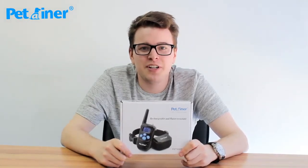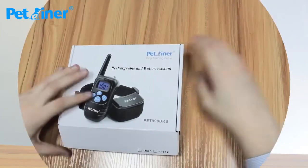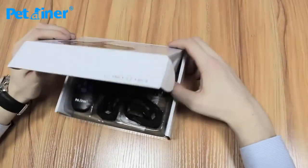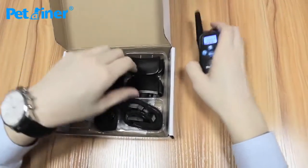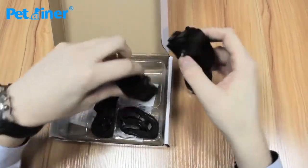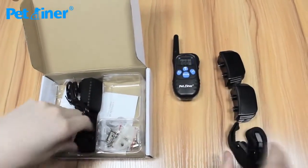Thanks for purchasing your new dog training system Pet 998 DRB. Now I'm going to show you what's inside the box when you receive it. Here's your remote transmitter, your two collar receivers, and nylon straps for each receiver.